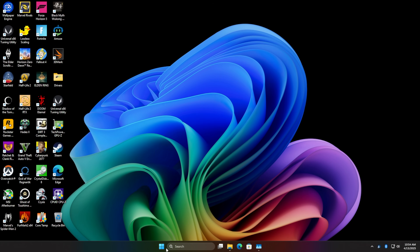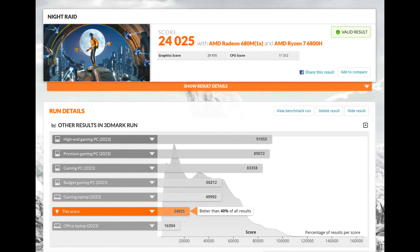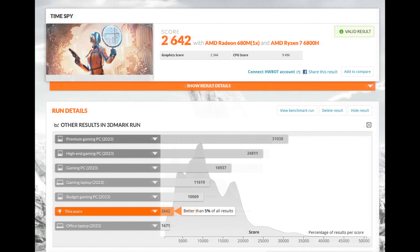Looking at benchmarks: Geekbench 6 single-core came in at 2071, multi-core over 10,000 — not bad at all for the 6000 series APU. For GPU benchmarks in 3DMark, Night Raid scored 24,025. Moving over to Time Spy, we're at 2642. That 4800MHz RAM is holding the iGPU back a bit; I know for a fact that if this RAM were running at 5600MHz we'd see a nice boost in performance.